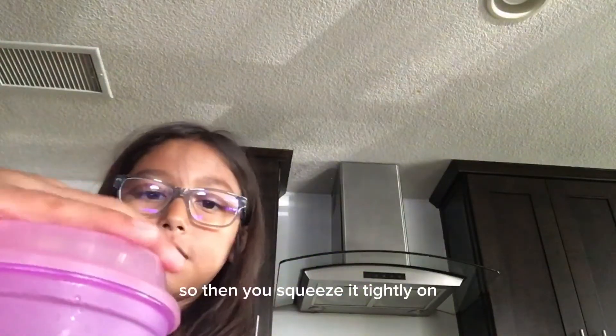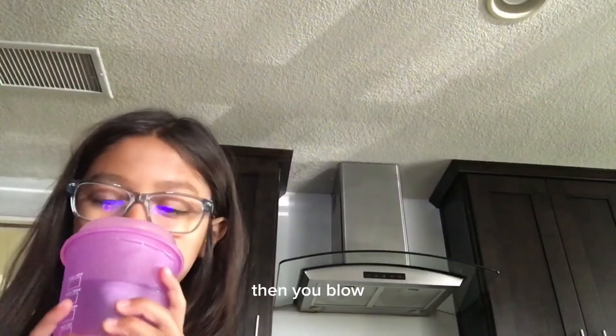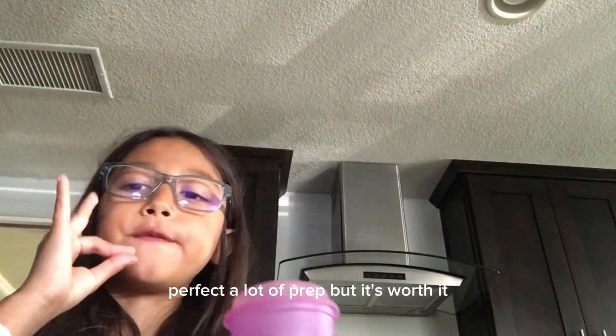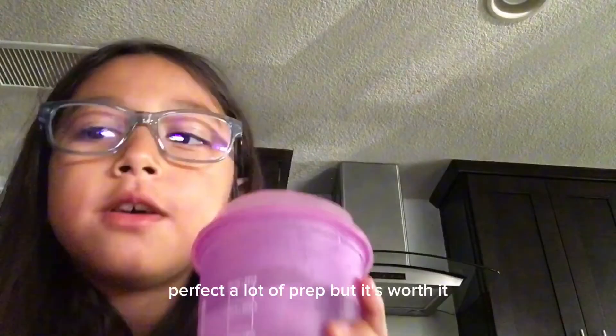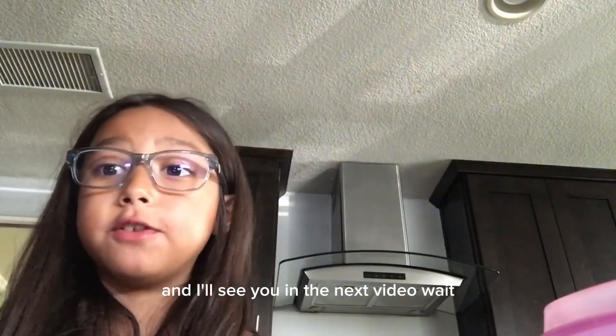You need to squeeze it tightly, then blow on it. Perfect water prep — it's worth it! Hope you enjoyed this video and I'll see you in the next one.